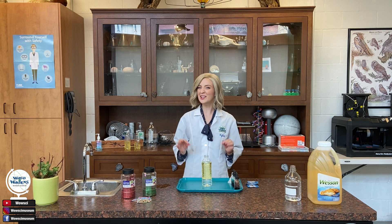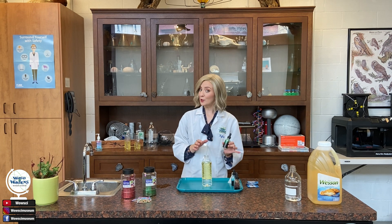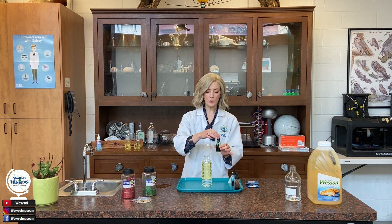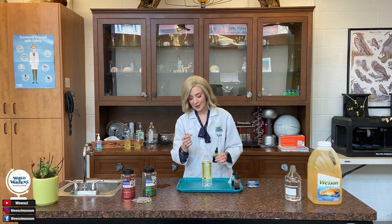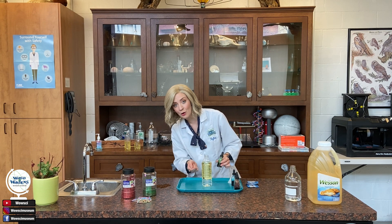Now it's going to get a little more fun, because I'm going to pick what color I want my lava lamp to be. I'm going to take some food coloring — I'm using green, but you can use whatever color you'd like — and I'm going to put a few drops right to the top of my bottle. You can see the food coloring actually travels through the oil and is sitting right in between the oil and the water.